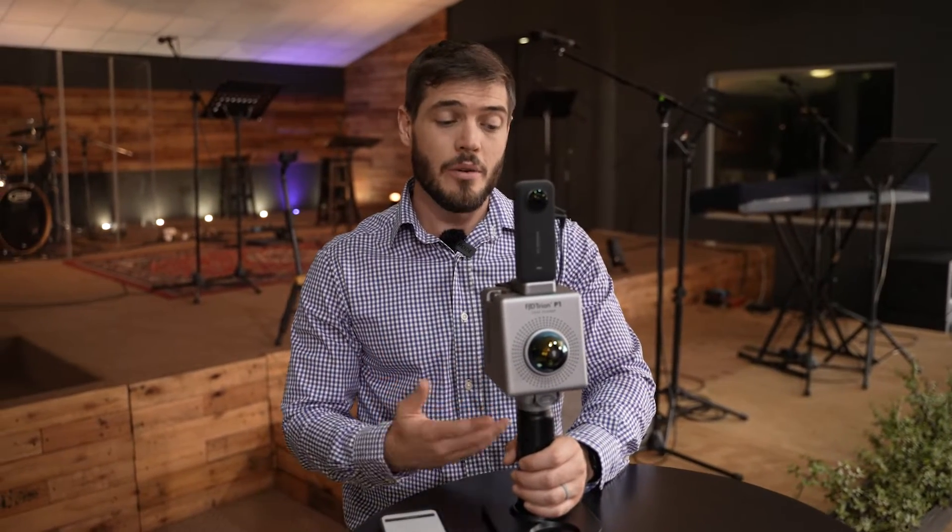In this video, I'm going to show you exactly how to use the new FJD Tryon P1 LiDAR scanner.